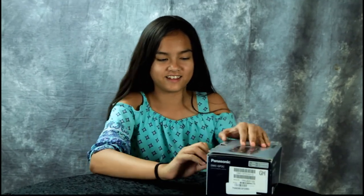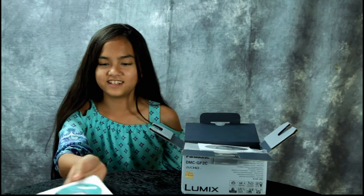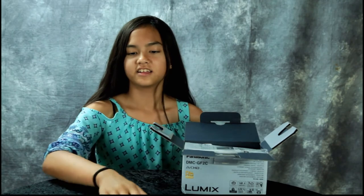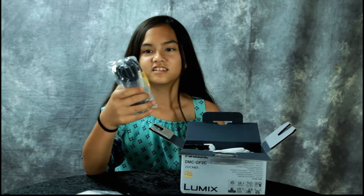There are these CD things — one is an instruction manual and one has studio photography software. We also have the basic operating instructions manual.